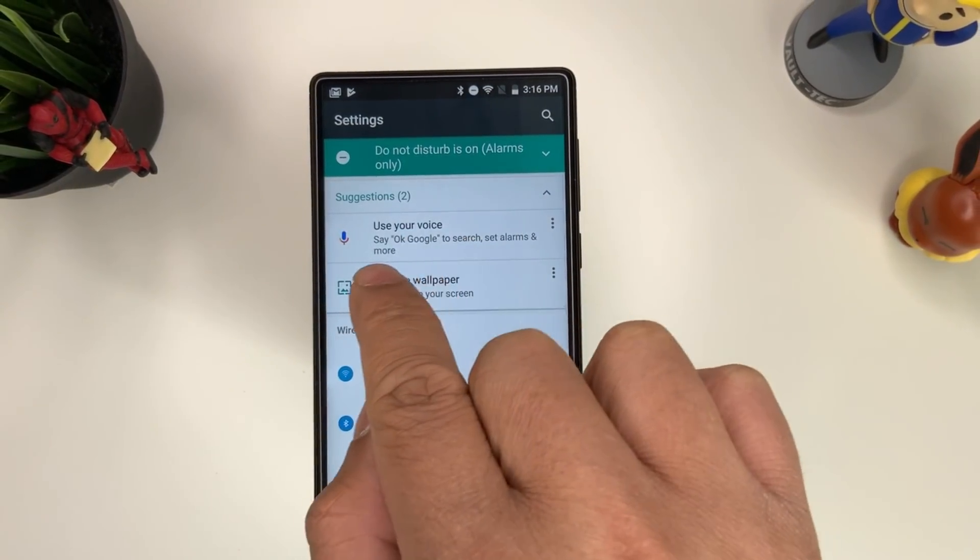First thing we want to do is go to Settings. You can see it says two suggestions already. Press next, then say 'OK Google' to train your voice. Confirm your PIN when prompted. Now we can go to Security.